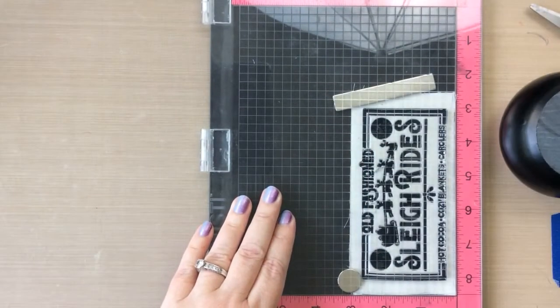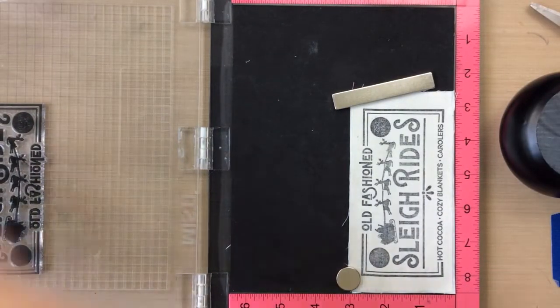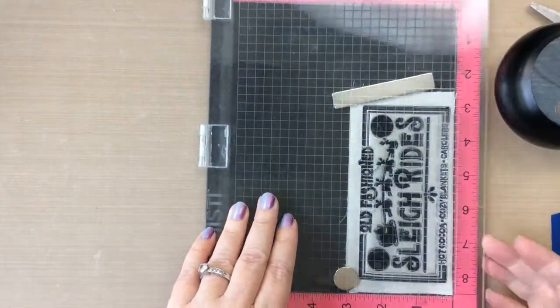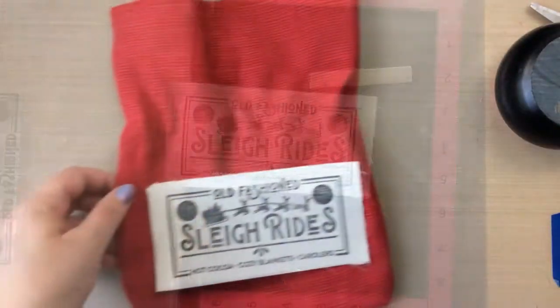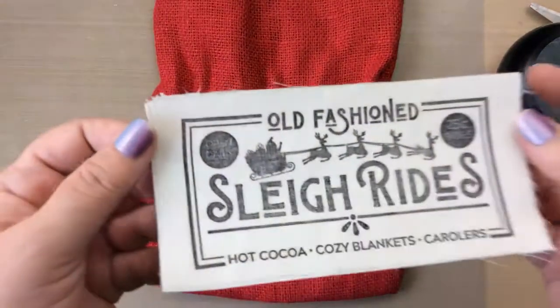This is a piece that's just going to be used for decor. I'm going to stamp this two or three times on the muslin, and I love that the muslin is kind of peeling in parts — I'm getting a little bit of a rustic vibe. The stamp is stamping so beautifully, I'm getting some lights and darks which gives it more of a rustic feeling. It's really, really cool.